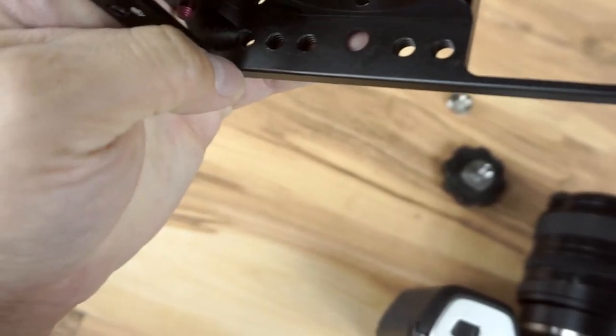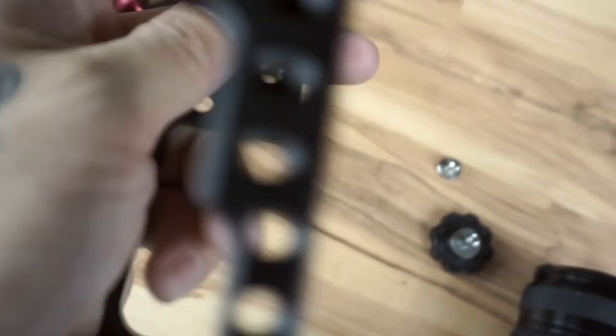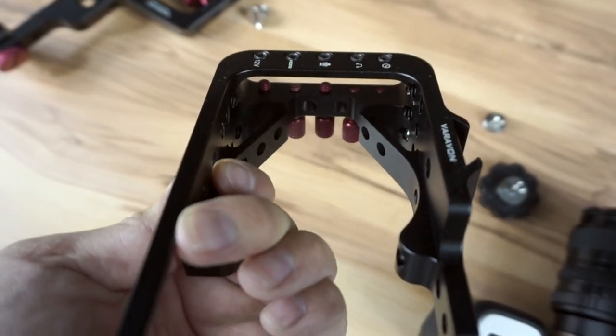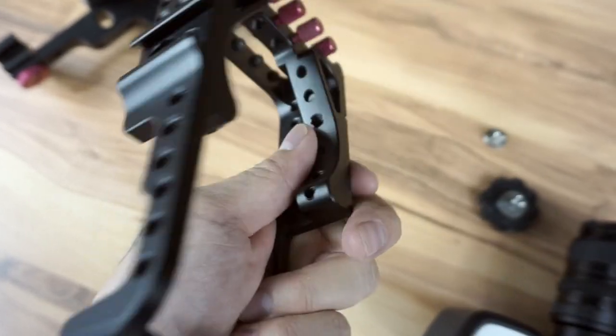Looking at the bottom, some of the edges were a little rough on the holes itself, and I think that's what rubs on the actual body when you make it really tight. What you could do is probably get some felt — sticker felt — and put it on the inside lining of these holes so it doesn't scratch your camera body.